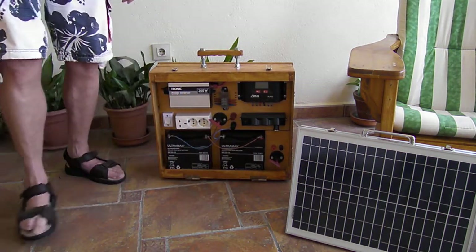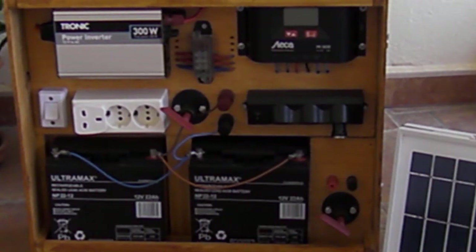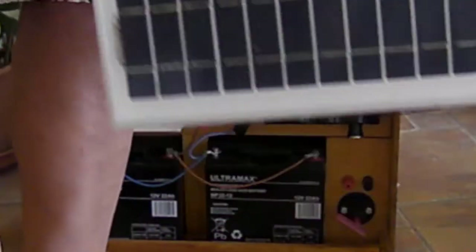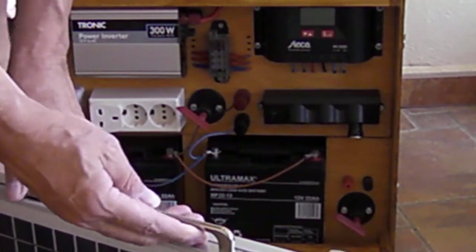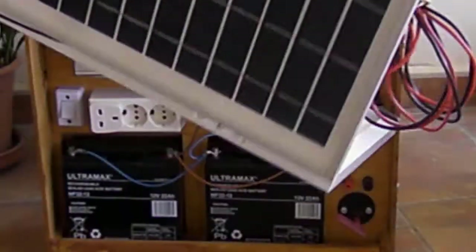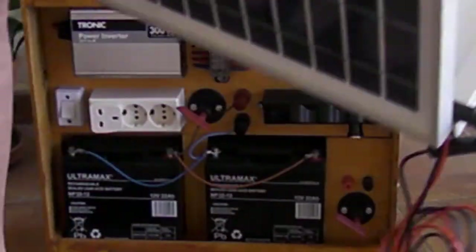Here we have the unit itself — let me just zoom in a little so you can see. We have a 50-watt solar panel, which is basically two times 25 watts. I've changed the handle because the one that came with it was pretty rubbish.